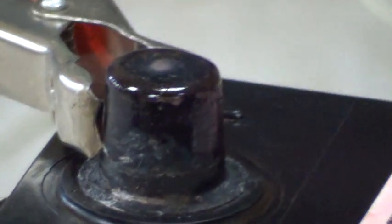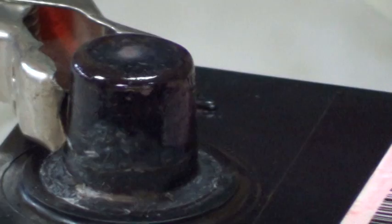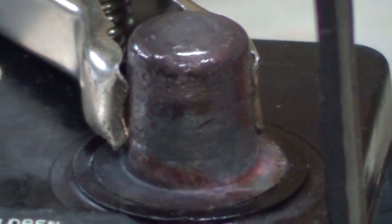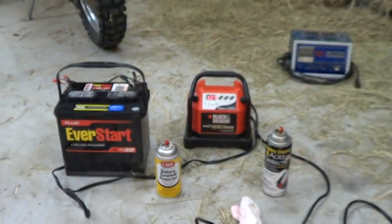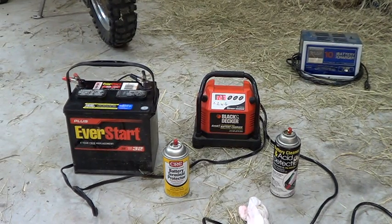After wiping off the cleaner, I spray on this battery terminal protector, which is like a really light red grease. You can kind of see it on the terminals here. I cleaned them because they weren't getting a good charge, and the terminal protector is supposed to prevent future acid buildup.